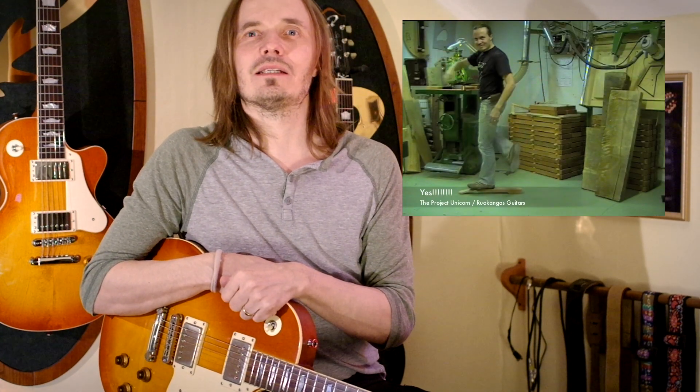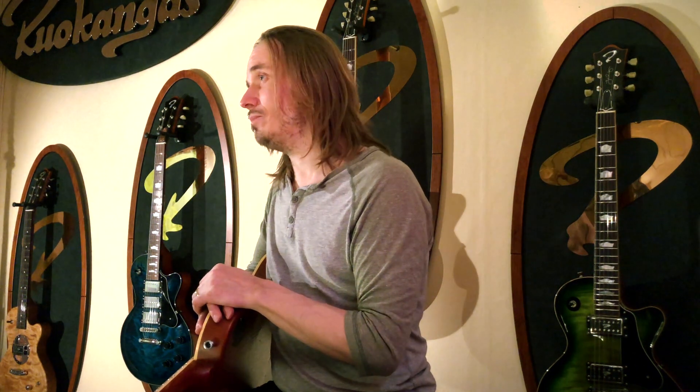I guess many of you do. And to those who don't, the video diary is a 17-episode series on YouTube that documents the whole design and build process of our guitar model called the Unicorn. In hindsight, it doesn't sound like a big deal, but at its time in the year 2008 it was quite special. But not many of those who watched the series know how that project ever came to be in the first place.